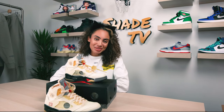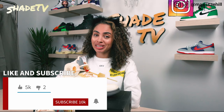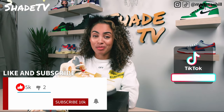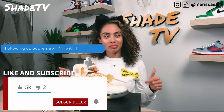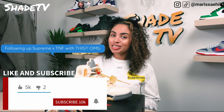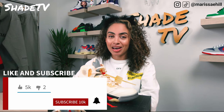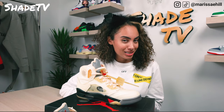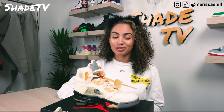Hey everyone, welcome back to my channel ShadeTV, my name is Marissa Hill. If you're new to my channel, don't forget to hit that subscribe button, as well as give this video a thumbs up at the end if you enjoy this review and unboxing. Leave me any comments or questions after the video, and don't forget to hit that notification bell as we have a ton of heat coming out, including a Halloween special tomorrow.